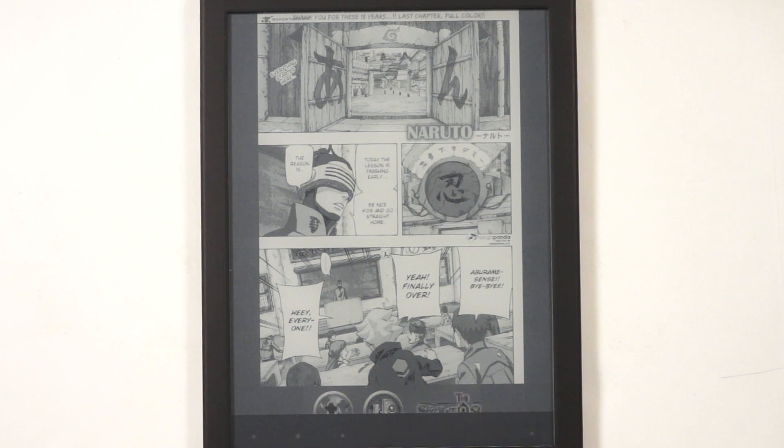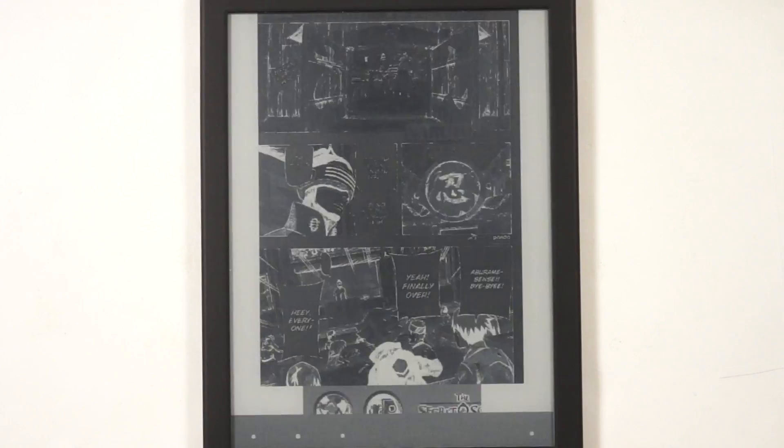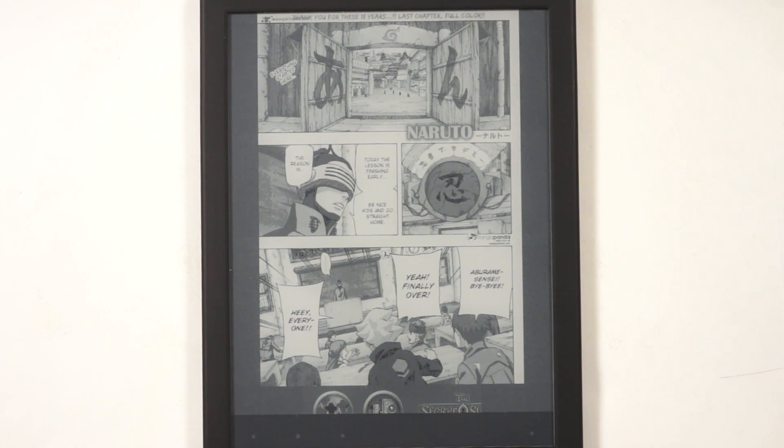There is an ad-free version of this app that you can purchase for a few dollars that will remove the ad, so it won't refresh the screen like this. I thought I'd point it out because it's kind of doing that on camera.